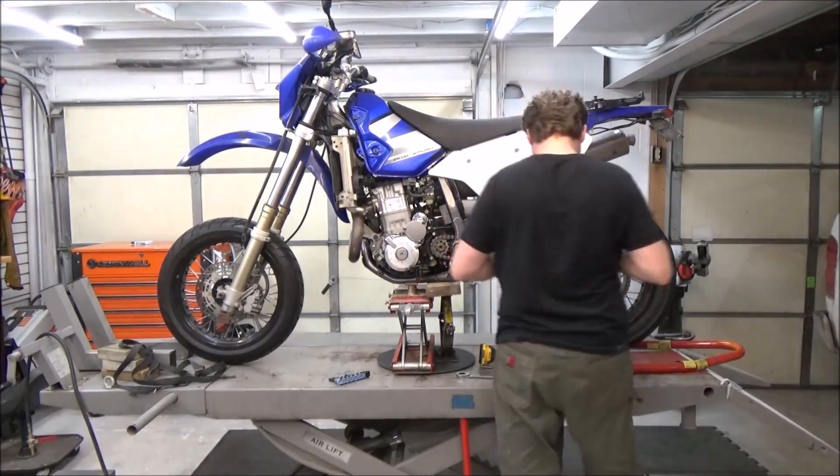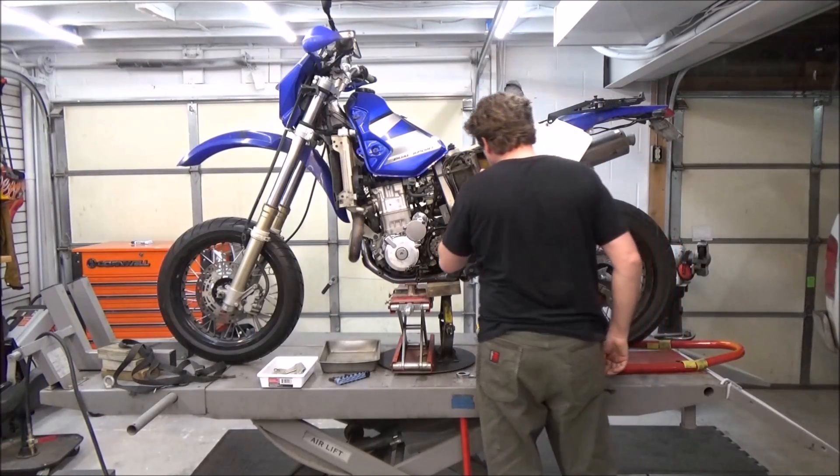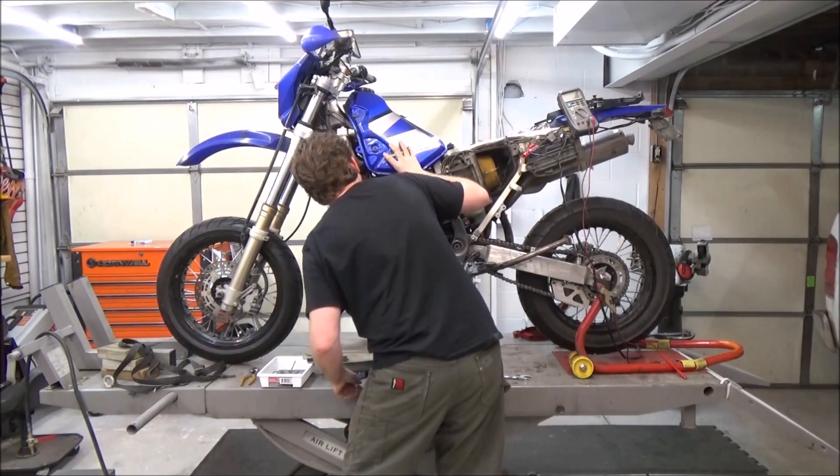We start off by taking off the seat, and then you'll see here real quickly that when I pull the side covers off, I want you to inspect as you go — check everything out, don't just rip it off.